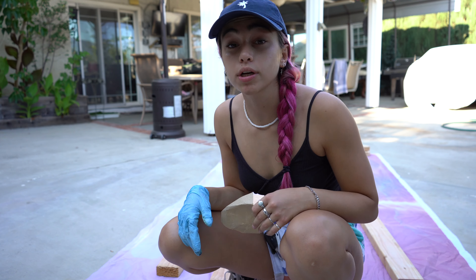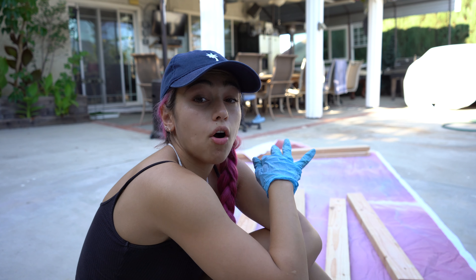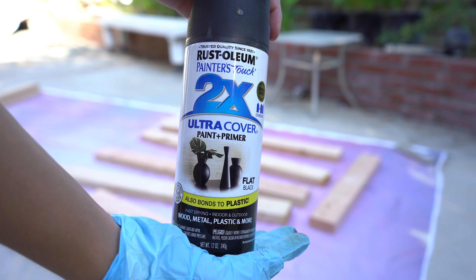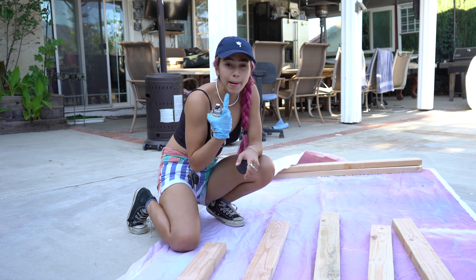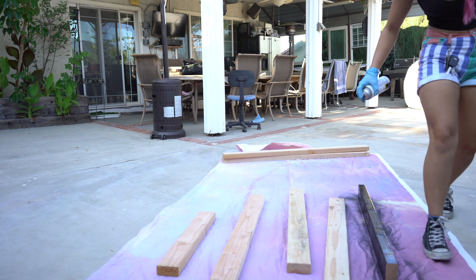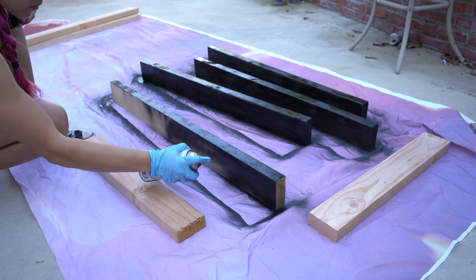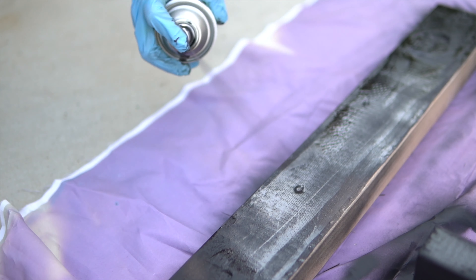Depending on how rough your wood is, you can skip that sanding step or not — all up to you. The next step is to spray paint all of these pieces black. Do this outside and you should probably be wearing a mask too. Now I'm going to do some clear coat so that it locks all the paint in.